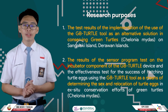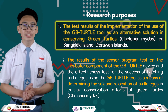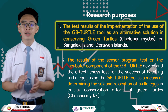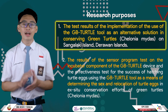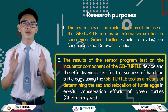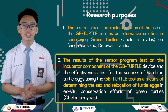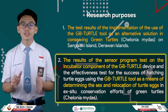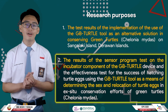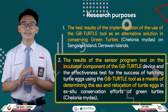The research objectives are, first, to test the implementation of the GPTarter tool as an alternative solution to conserving green turtles on Sanggalaki Island, Derawan Island. Second, to test the sensor programming on the incubator component of the GPTarter device as an effectiveness test for the success of hatching turtle eggs using GPTarter as a means of determining sex and relocation of turtle eggs in support of green turtle conservation efforts.